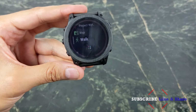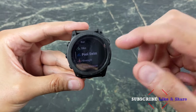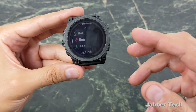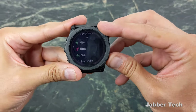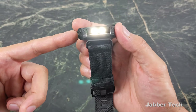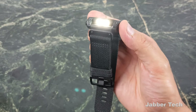The touchscreen can also be enabled or disabled whenever you start an activity. So if you don't want any accidental touches — like I don't — whenever I start a strength training activity, a bike ride, or anything like that, I generally just go ahead and disable the touchscreen. But you do have settings to enable it where you want, and there's a nice little flashlight on the top that you can activate.